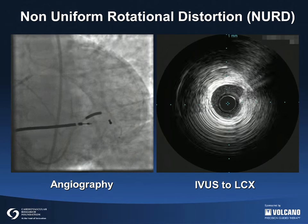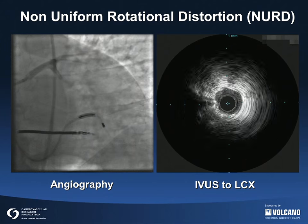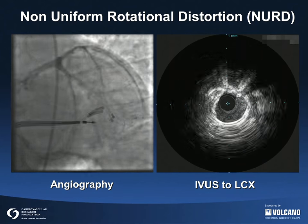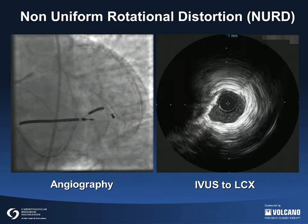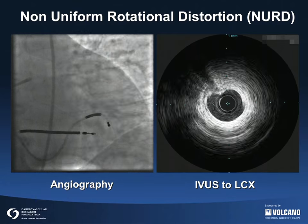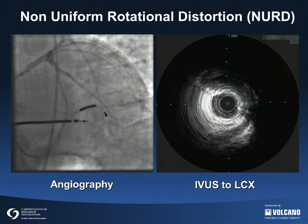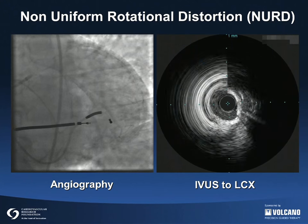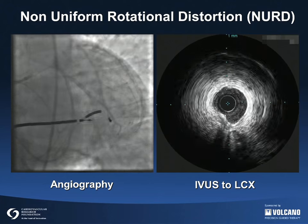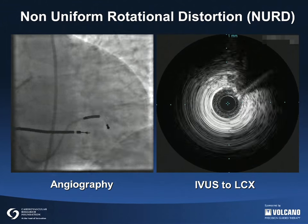NERD is short for non-uniform rotational distortion. It occurs when the imaging core does not rotate at a constant speed. NERD happens whenever the imaging core cannot rotate freely and uniformly. Causes include a severe angle from the left main into the left circumflex, a tight hemostatic valve, too small of a guiding catheter lumen, a tortuous guiding catheter shape or tortuous coronary anatomy, kinking of the imaging sheath, and so on. It is seen only when using rotating transducers and it precludes accurate measurements or image interpretation.